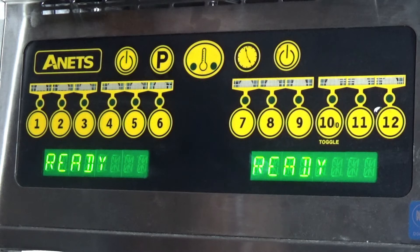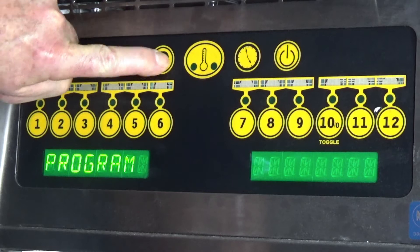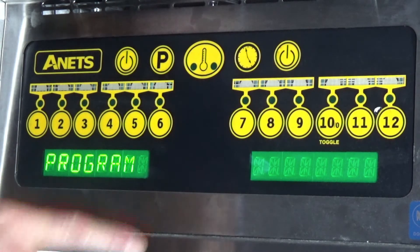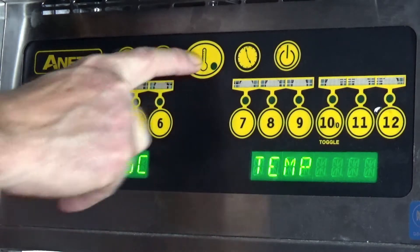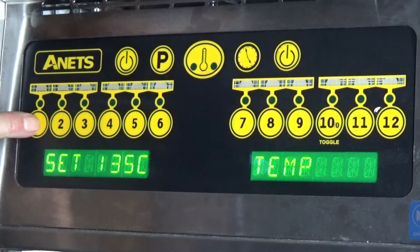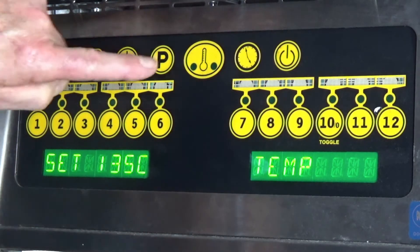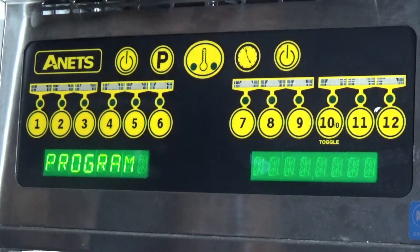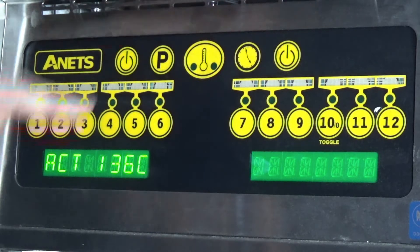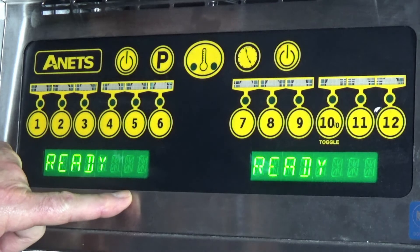Now I'm going to program the Annette's computer for you. Here we have the on/off button and the P for the program button. We want to program the temperature, so we select temperature. For the purpose of this we'll select 135 degrees C. Confirm. We're ready. The temperature at the moment is 136 and the set point is 135.